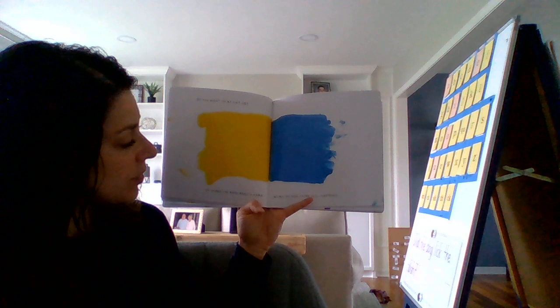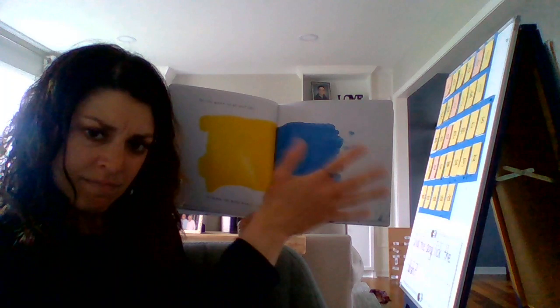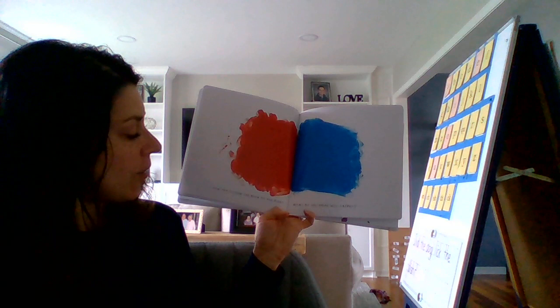Do you want to go on? So shake the book really hard. What do you think will happen? When I shake the book hard with the yellow and the blue, what might happen? They mix up. Let's see. I think I shook it hard. Wow, look — it turned into green in the middle. It got all mixy-mix.